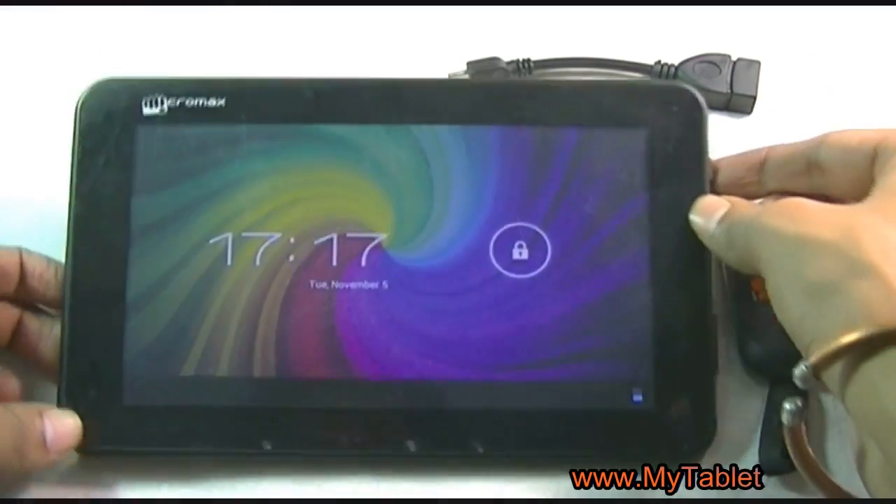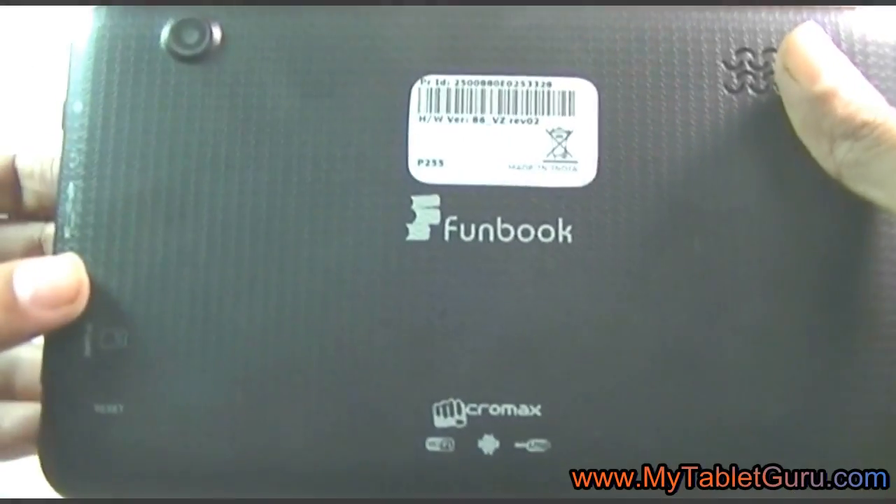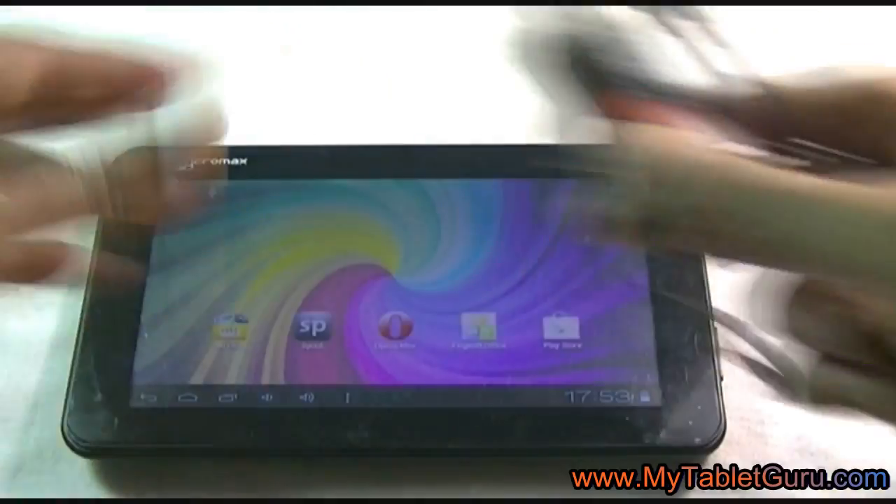Welcome to my Tablet Guru YouTube channel. In this video, we are going to see how to connect a Data Photon Plus dongle to the Micromax Handbook P255 tablet. A very similar method of connecting the Data Photon Plus dongle will work with other Micromax tablets also.